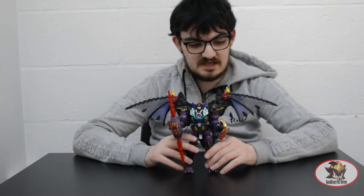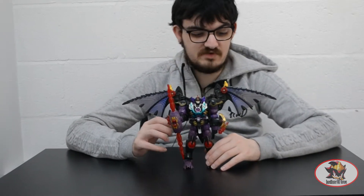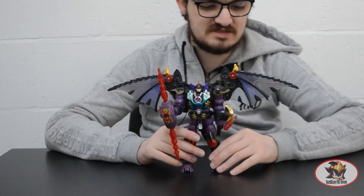As you can see here, Megatron is a mostly black and purple robot with red and gold accents and a very interesting looking design with massive Batman-like wings on his back.